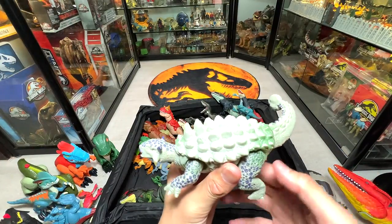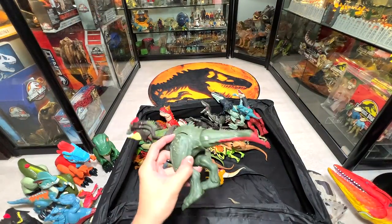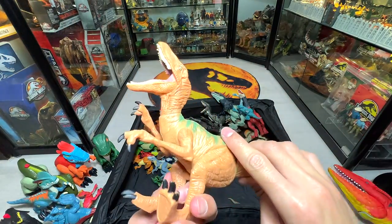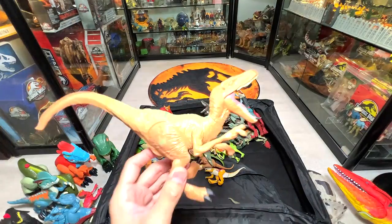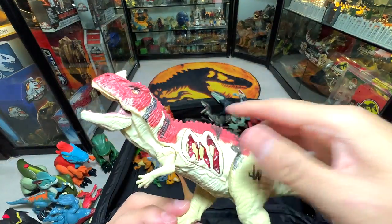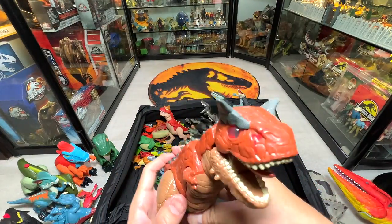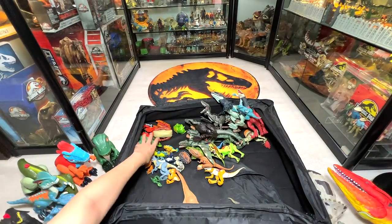Here's an Ankylosaurus with some really nice metallic paint. This is a Sinotyrannys. And here's a 2015 Velociraptor — I want to guess: it's either Delta or Echo. This is a Ceratosaurus — known as the Horned Lizard. The batteries aren't working even though I changed them. And here's a Carnotaurus Toro with a scar, more of a generic Carnotaurus version.